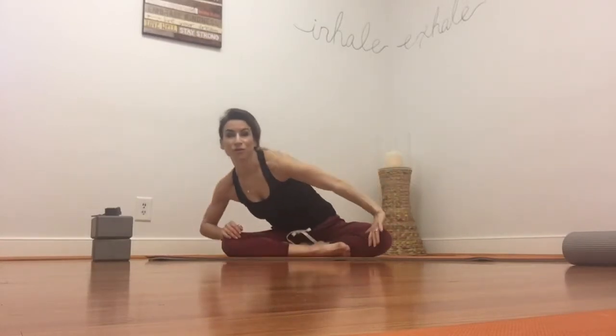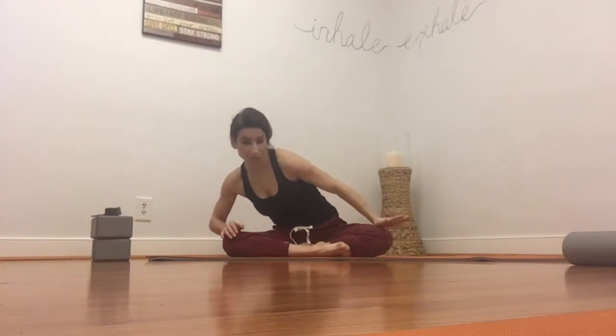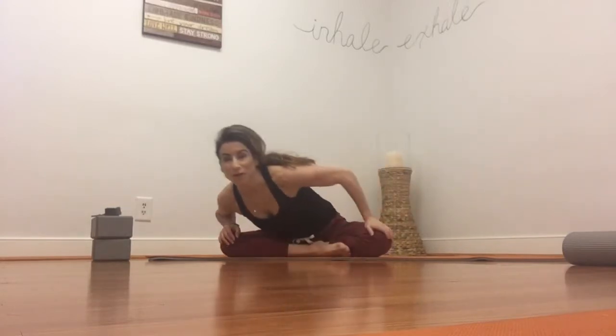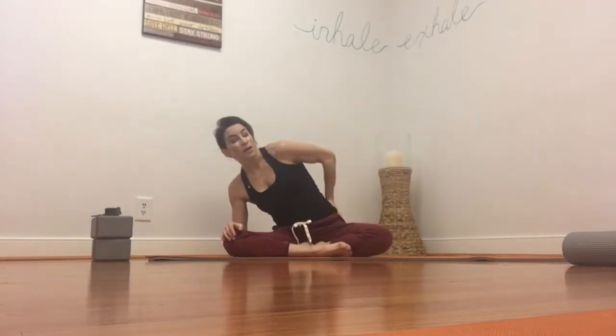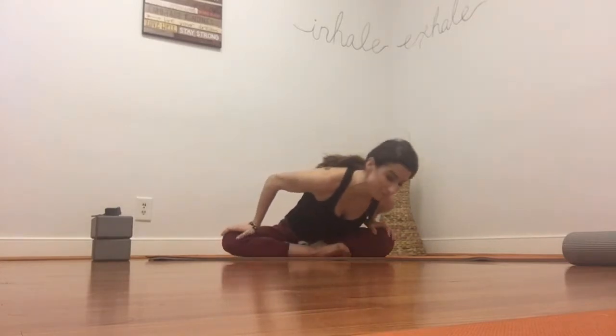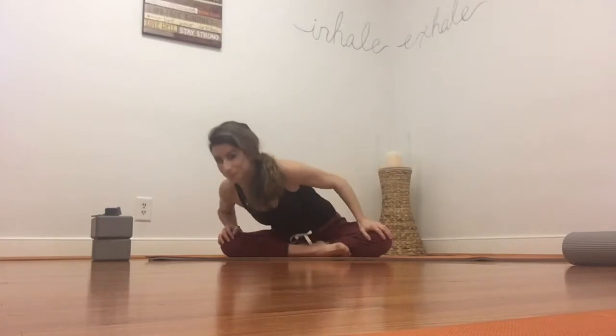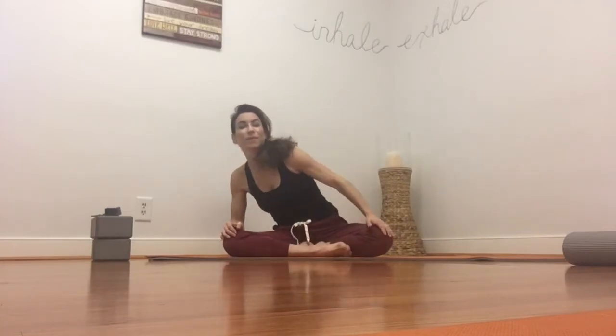Take your palms to the knees. We're just going to shift forward and to one side, then forward and to the other side. Stay really low. Start to stretch and open your glute muscles, your hips, your lower back, just moving with the breath to awaken the body.